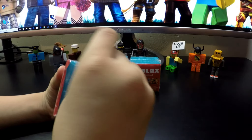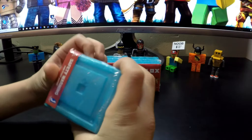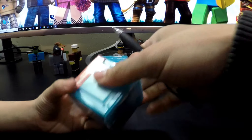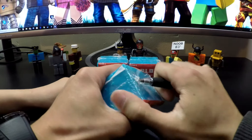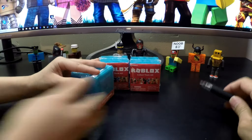Are you ready? Yeah. I'm trying to open it. Let me open the plastic for you. I'll do the plastic for you and then you can open the rest. Can I open it? Yep. Go ahead.